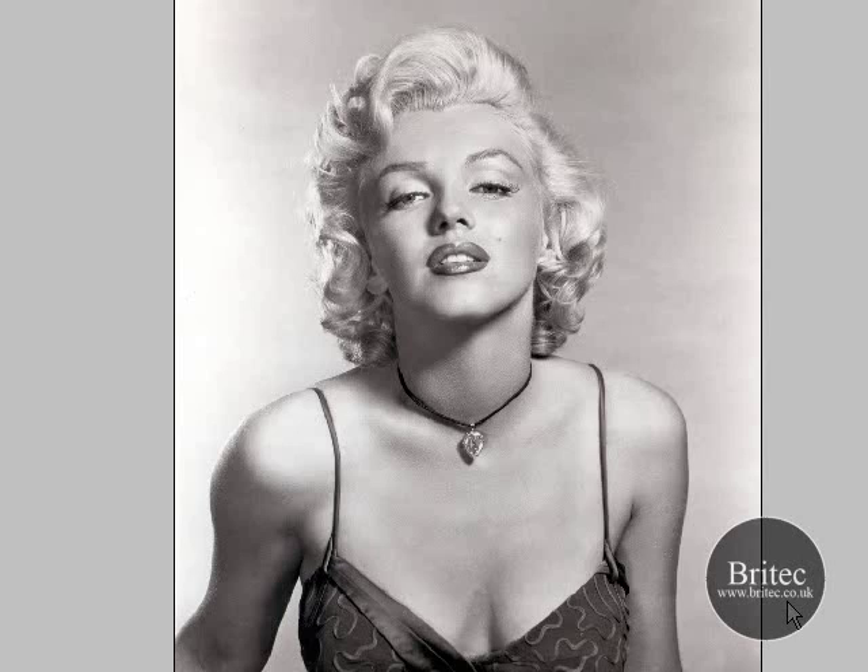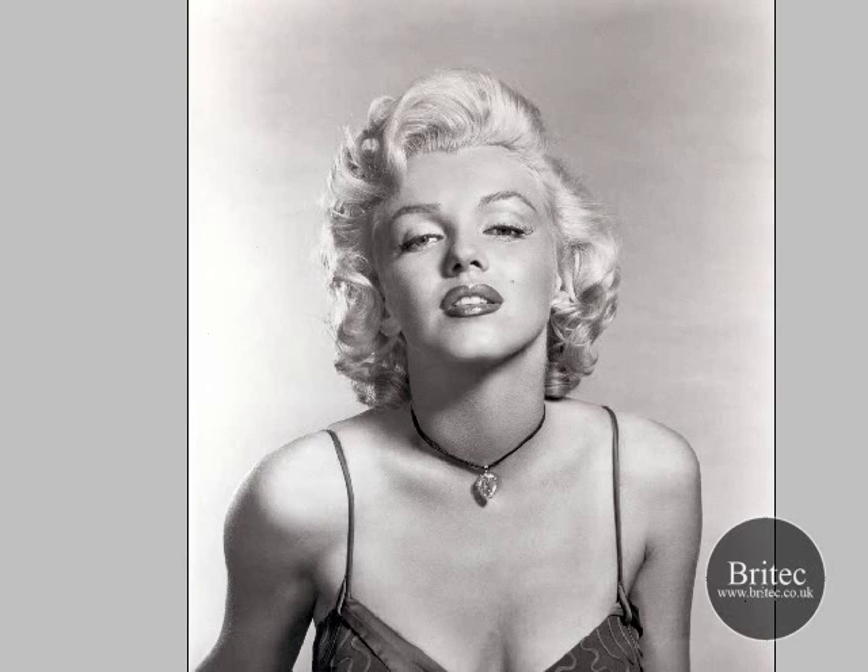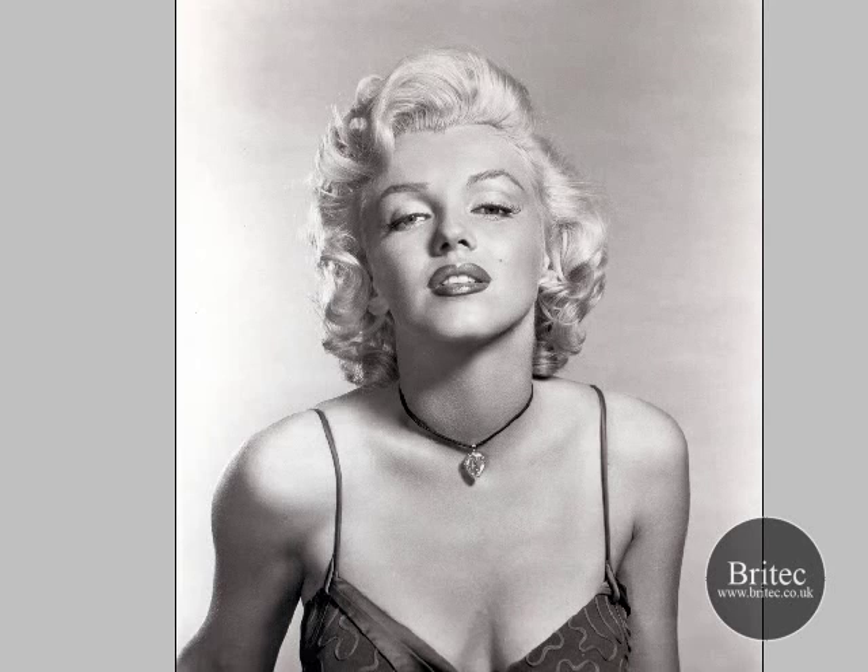Hello everyone, my name is Brian from Britech.co.uk. We have another tutorial here for you today on how to colour black and white photos, or colourising black and white photos. Here we have a lovely photo of Marilyn Monroe and we are going to be turning her into a colour photo. I am going to show you a couple of methods you can use. There are probably more than these two methods but these are the two common ones. So let's get started.